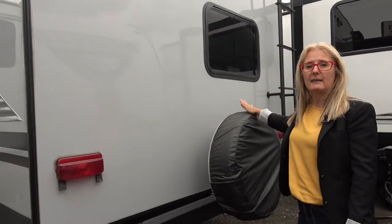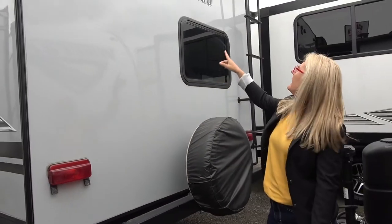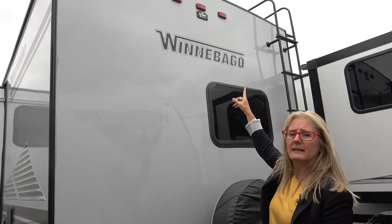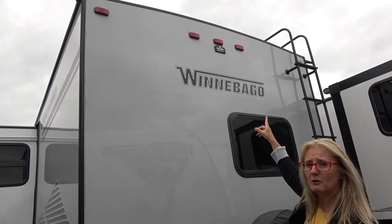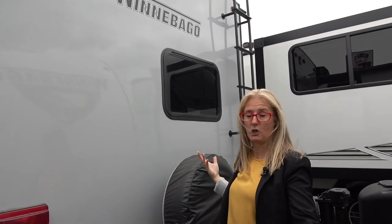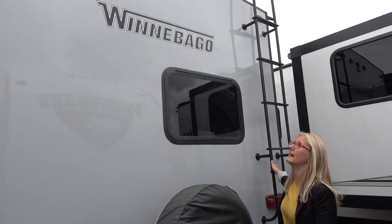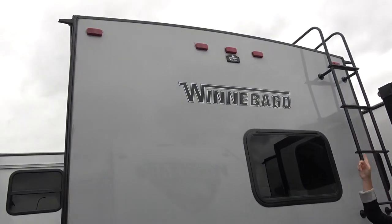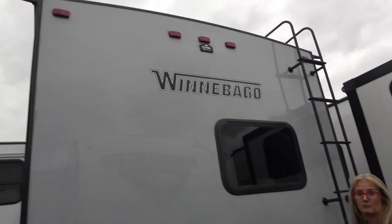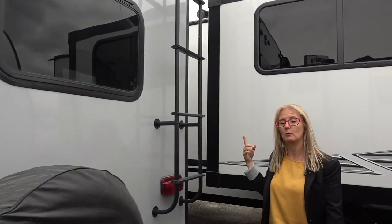You've got your spare tire back here, which I like because it's easily accessible. Looking up, there's no backup camera but you could get one added as an option. It is a fully walkable roof and there's a ladder for that - you can see that it has a curve to it, which helps it shed water. And we mentioned it was a TPO roof up there.